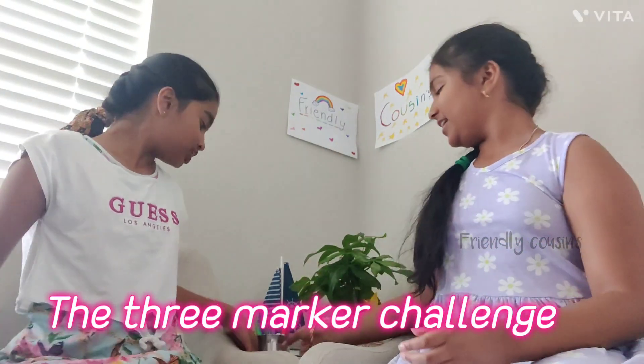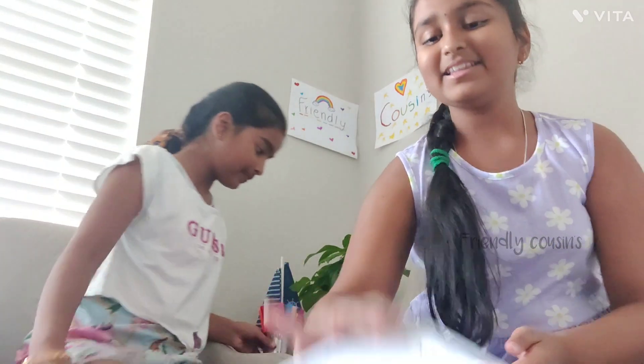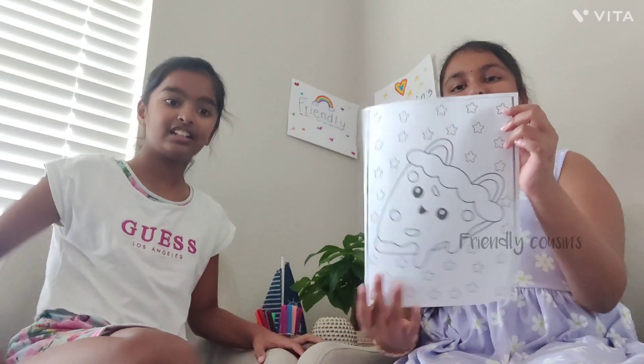Today's video is the three marker challenge. We're going to use these markers and this cute pizza. Hit the subscribe button and like this video, share with all your family and friends, and don't forget to click the bell icon to get notified when we post videos like this. Now let's start.